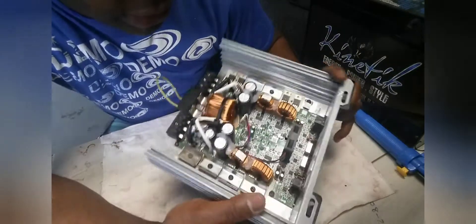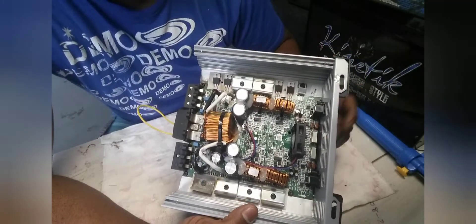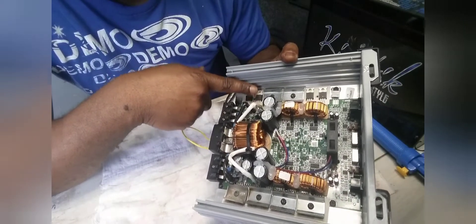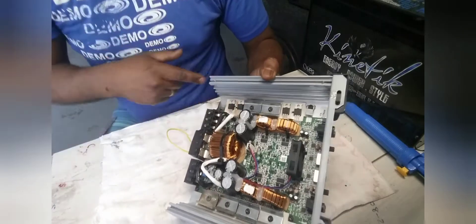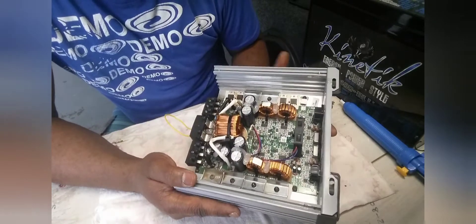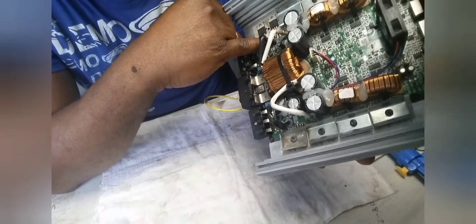If you have a problem like that, you shouldn't have trouble replacing them. And for the power supply side, you can also replace the IRF1404 with the IRF3205 — it works just the same. Next, there are two 10-ohm gate resistors for each side of these MOSFETs — those were burned too, so those needed to be replaced as well.